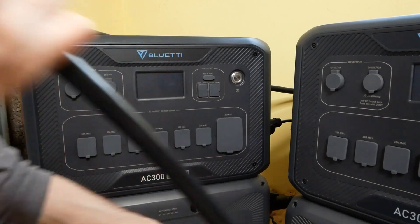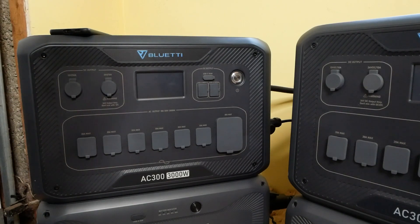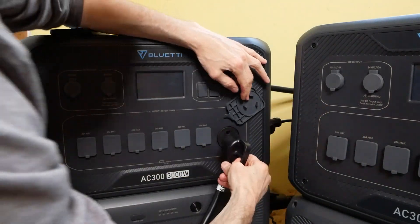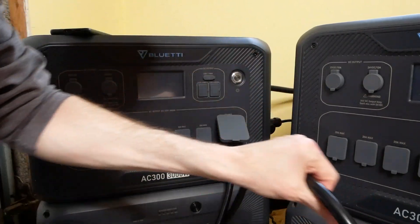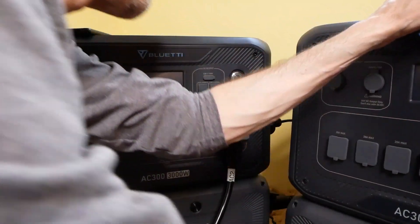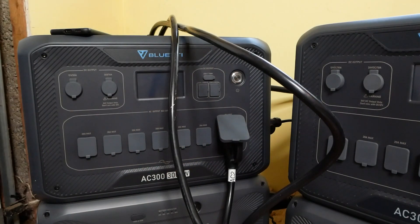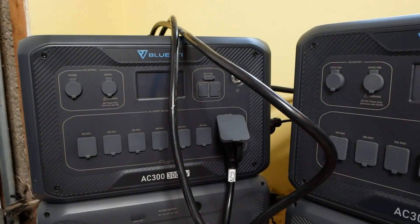All right, we're going to set this up for split phase. Plug in the connectors — one each — first to 30 amps here. Let's make sure they're solid. Get the other one to the 30 amp plugs. So we got the other end going to the top here. Next step: plug in the communication cable — and that's done. Turn on one of these units. Turning this one on.